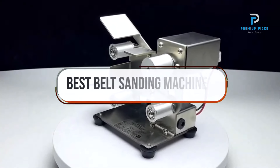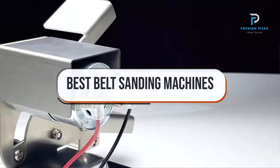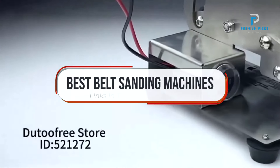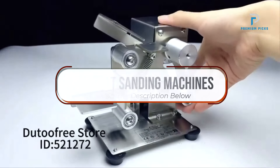In this video, we will look at some of the best belt sanding machines on AliExpress. Before we get started, we have included links in the description for each product mentioned, so make sure you check those out to see which is in your budget range.